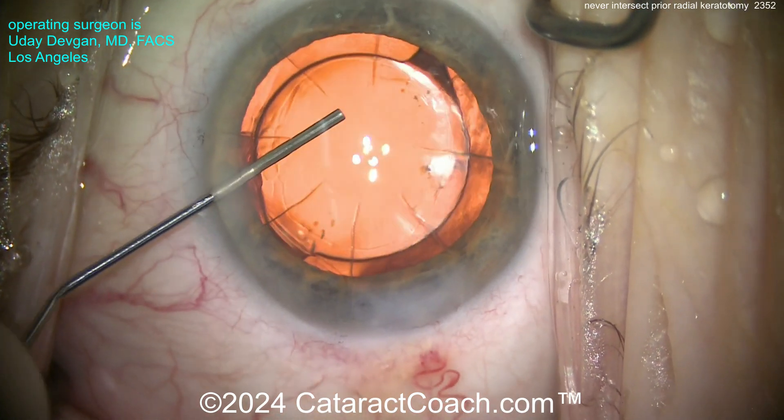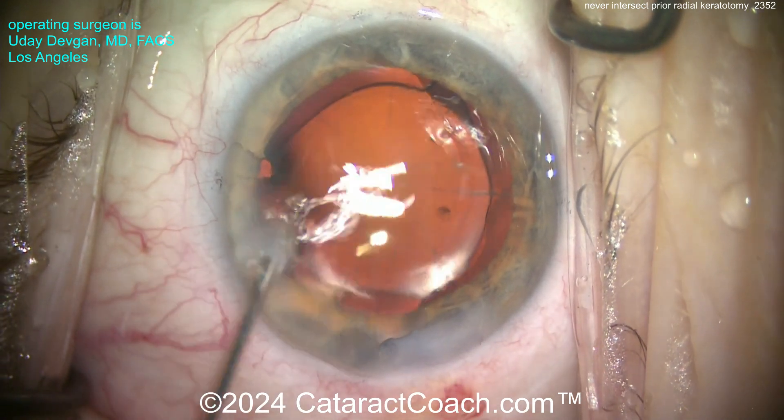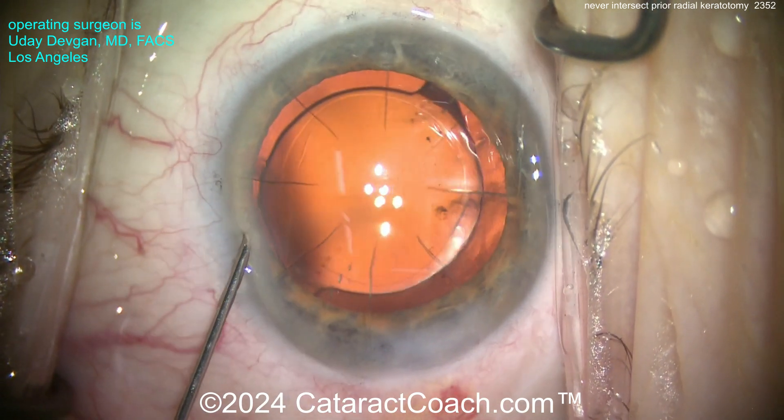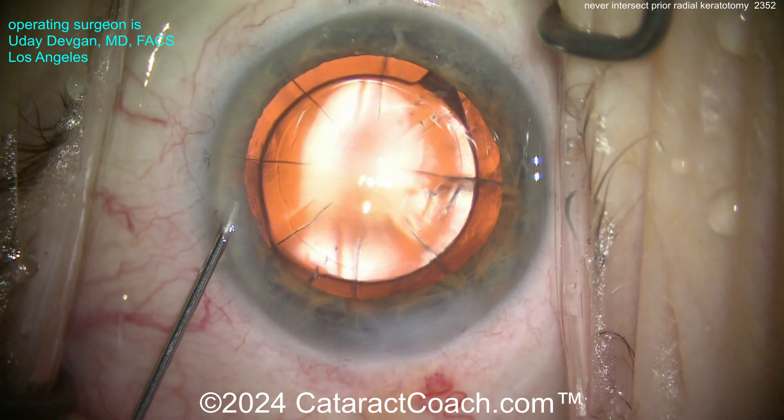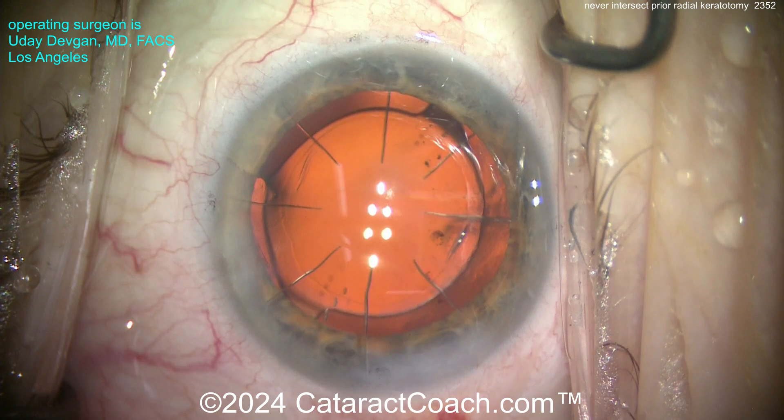You don't want that — you have to be very delicate with these eyes. Remember, these RK cuts are at least 90% depth of the cornea. Think about that. So there's maybe 50 microns of untouched tissue at most. You've got to be exceedingly delicate. Here at the end of the case, getting that toric lens lined up.